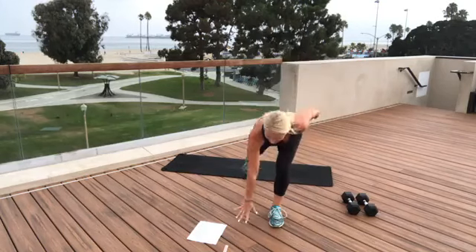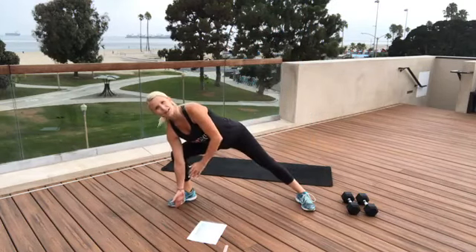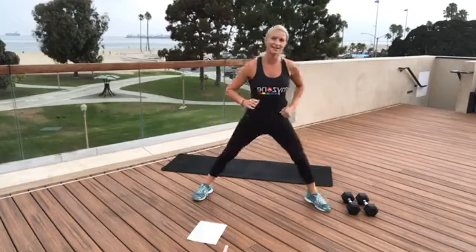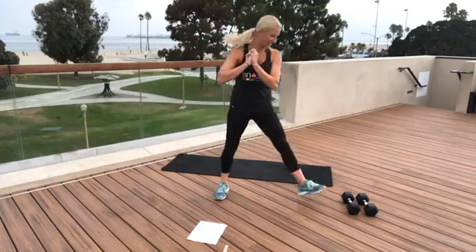Next we have a side lunge with rotation. We're going to lunge to the side, touch down with the inside hand, open up, push to the center. Lunge, touch, open, lunge, open, back to the center.